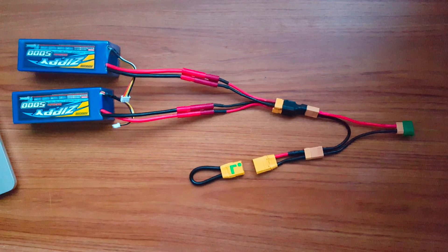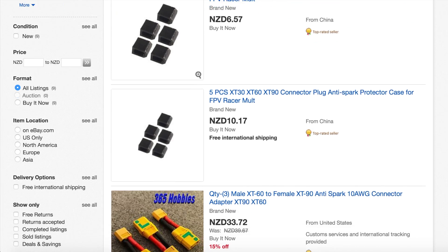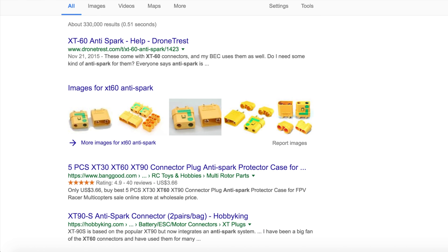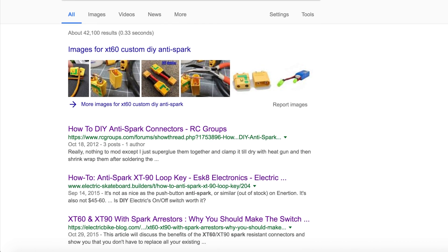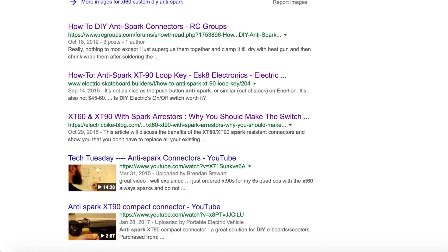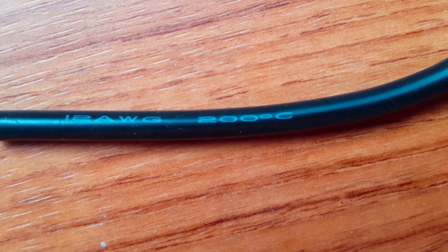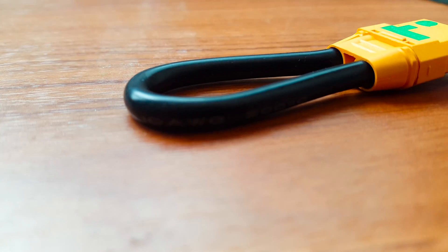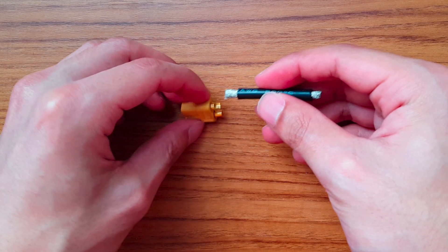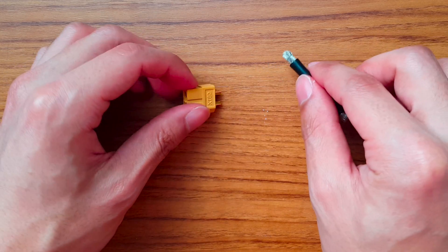This is with the exception of the XT90 anti-spark. I have searched for an XT60 anti-spark but wasn't able to find one, hence the XT90. Although I have read that some people have made their own custom anti-spark, so if you're interested in that, there's always that as an option. In terms of wire size, you want to use a wire that can handle the expected amount of current. Generally speaking, you want a thicker wire for more current. That said, if the wire is too thick, it may be difficult to solder onto, for example, an XT60. So just keep that in mind.